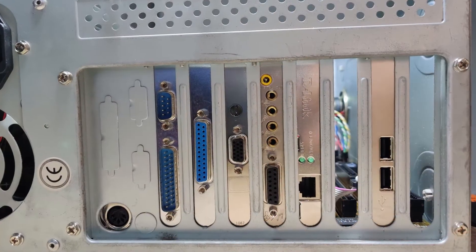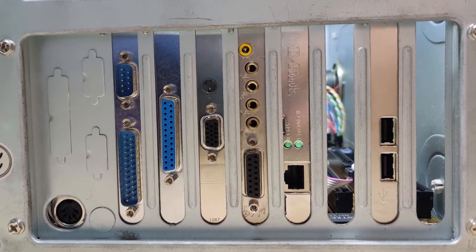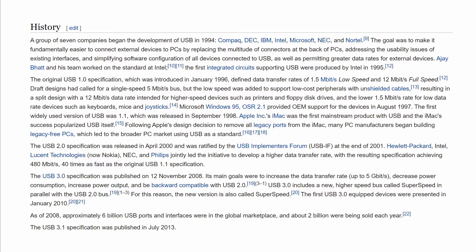So here we were, in a time when serial ports, parallel ports and gaming ports ruled the view of the back of most computer systems. Most people haven't even heard about USB at that time. This was mainly because USB was a new standard and devices weren't available yet.